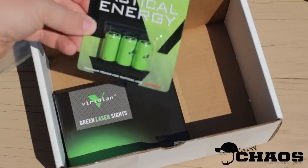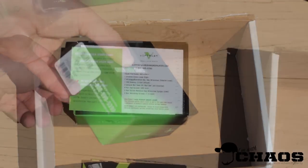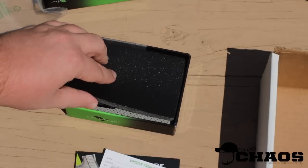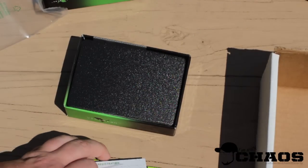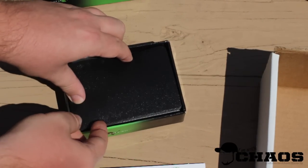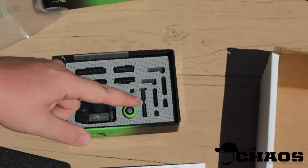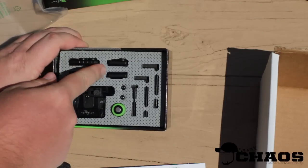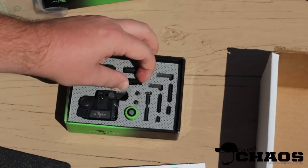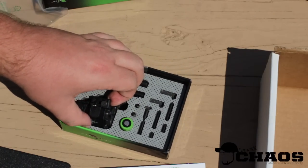So they sent me three batteries, which is cool, and I'm willing to bet that this might be a new laser. There's some more documentation — product registration, not a warranty card. Under the foam there's yet another battery, some more rails, and they have a different method of attaching them, which is interesting.